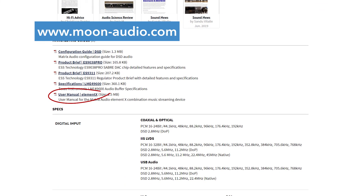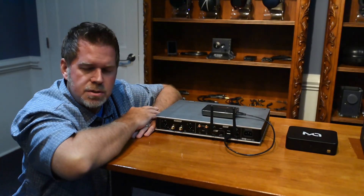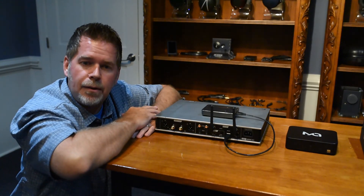I'm really excited about this and love the sound. I think it's going to be one of the hottest components this year. We'll hope to do some more videos on the other two pieces, the Element M and the Element P, but this is the king of the hill in terms of their products. I hope I've informed you a little bit about it — enjoy!